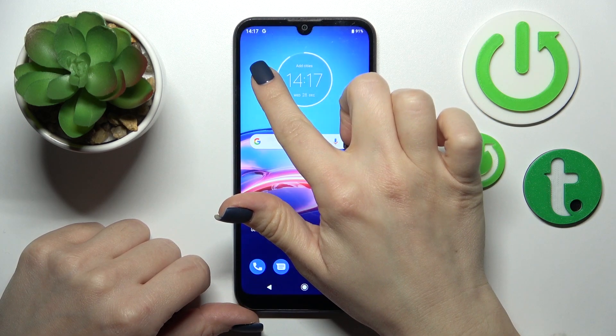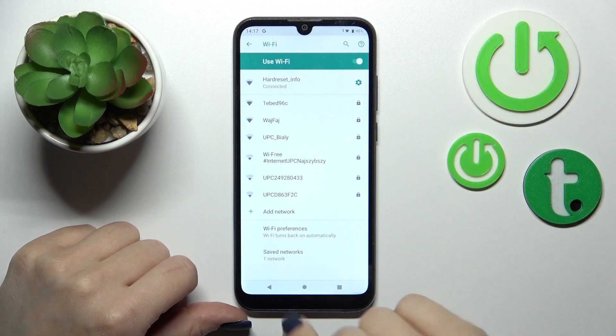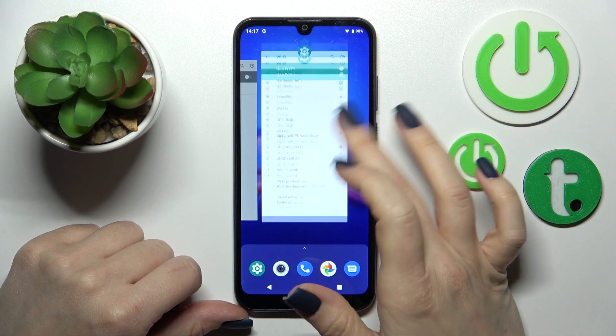If you want to launch the Wi-Fi settings, just hold this icon for a while, and after that by the same way select the network, enter the password, and tap to connect.